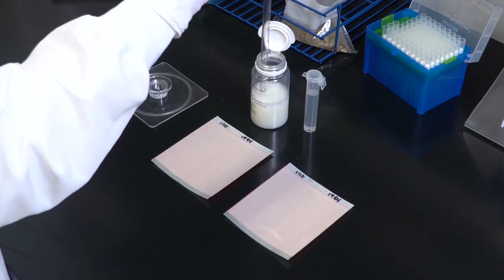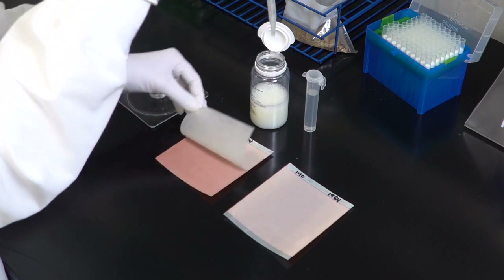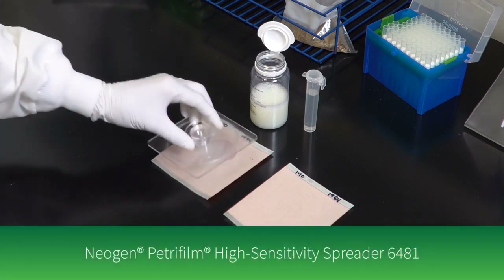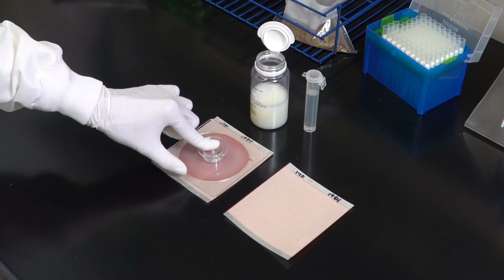To inoculate, lift the top film and dispense five milliliters of the prepared sample onto the center of the bottom film. Roll down the top film and place the Neogen Petri foam high sensitivity spreader over the sample. Press gently to distribute the sample evenly.